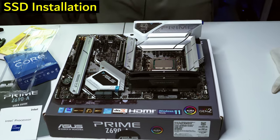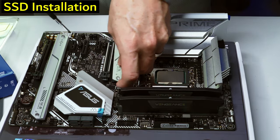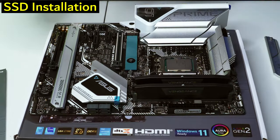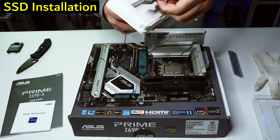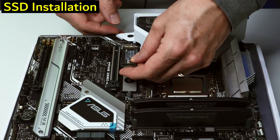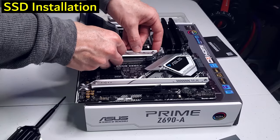Next is the M.2 slot for the NVMe SSD. We're using Samsung's 980 1TB — this will be our OS drive and we'll put some games on it too. Nice packaging for a simple NVMe SSD. It only goes in one way, slides in at an angle and locks down.